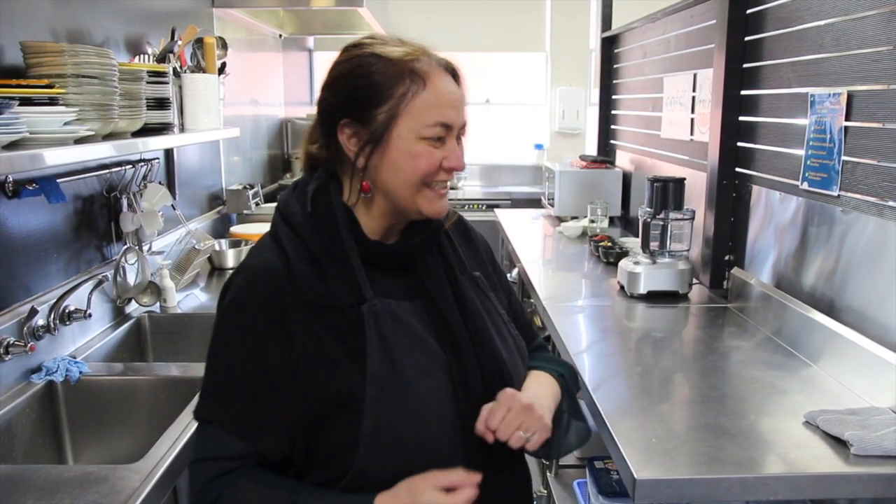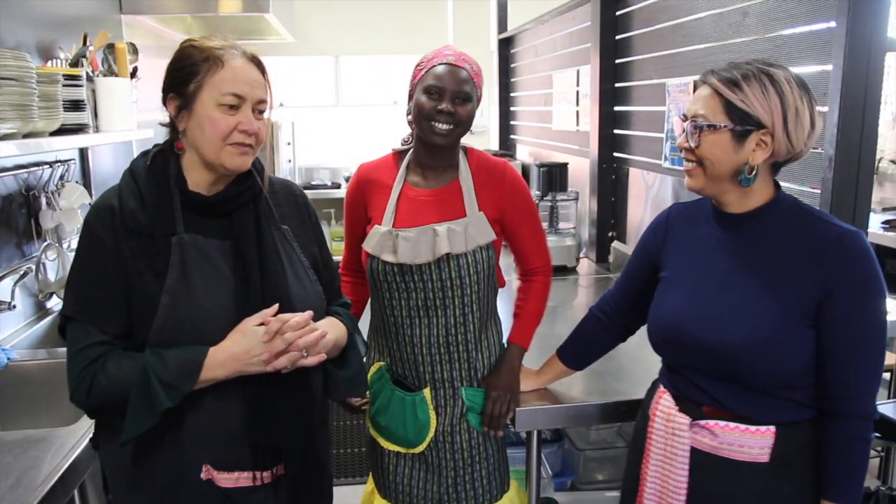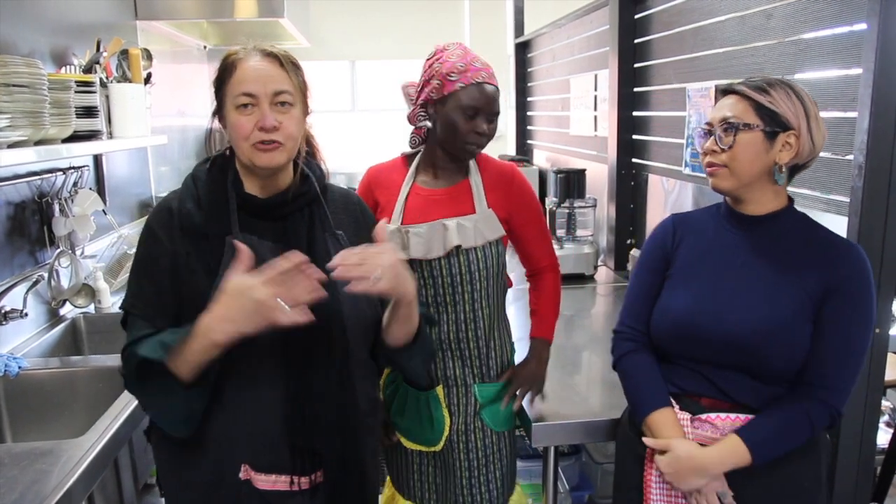So we have in the kitchen today Nibol Ding, who is Ethiopian, and Lily Wright who is Malaysian. A Pot of Courage is very much an intercultural model. We have a whole range of cultures including Anglo-Australian, and the idea is that we work together and exchange skills and lived experiences.